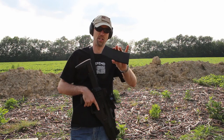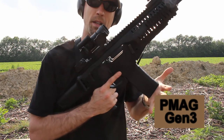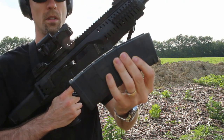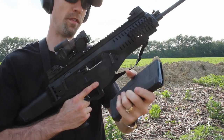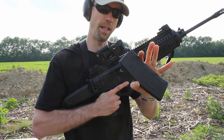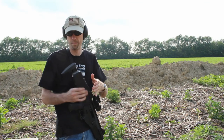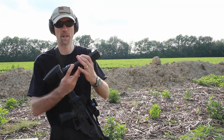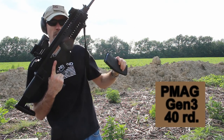This is a Gen 3 PMAG and I haven't loaded any rounds into it because I know they do not fit. No matter how many times you smack the bottom of these or try to get them to go in, they will not go. The problem is the over-travel insertion stop that Magpul put on these — they simply won't fit unless you take a Dremel to that shelf in the back. I'm not going to modify mine. I have plenty of Gen 1s, Gen 2s, and HexMags I can use without modifying any of my Gen 3s. The 40-round Gen 3 PMAG will not fit either.